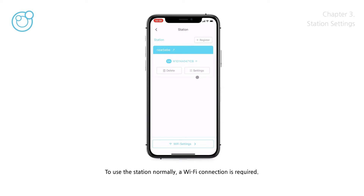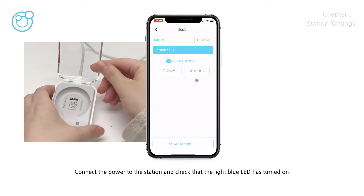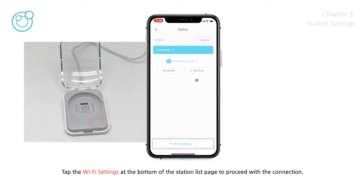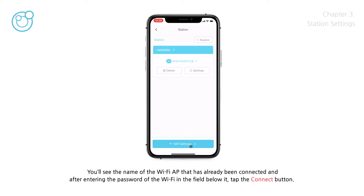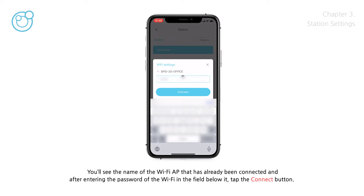To use the station normally, a Wi-Fi connection is required. Connect the power to the station and check that the LED light has turned on. Tap the Wi-Fi settings at the bottom of the Station List page to proceed with the connection. You'll see the name of the Wi-Fi AP that has already been connected, and after entering the Wi-Fi password in the field below, tap the Connect button.